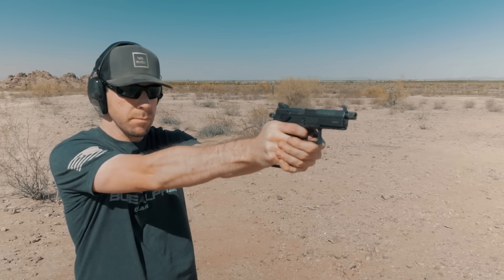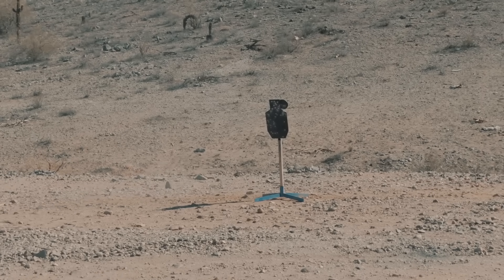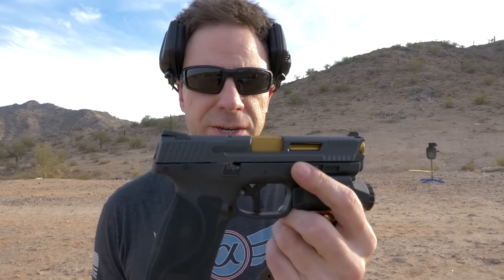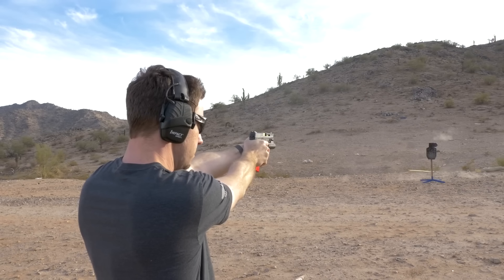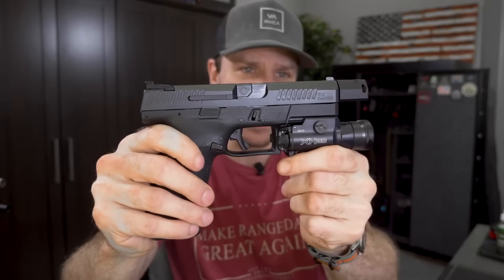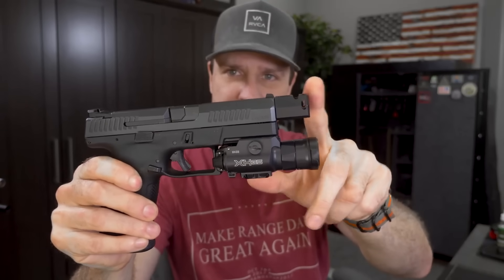If you didn't see my original video on the CZ P10C versus P07, I'll put a link below. If you're new to the channel, I always do a lot of Glock builds and upgrades, custom Glock stuff and ARs. After getting into Glock a lot, we went to the M&P 2.0s. Most recently, I've been getting interested in CZs. Today we're going to be talking about my CZ P10C — I got a match grade barrel, a compensator, and an extended magazine on it.